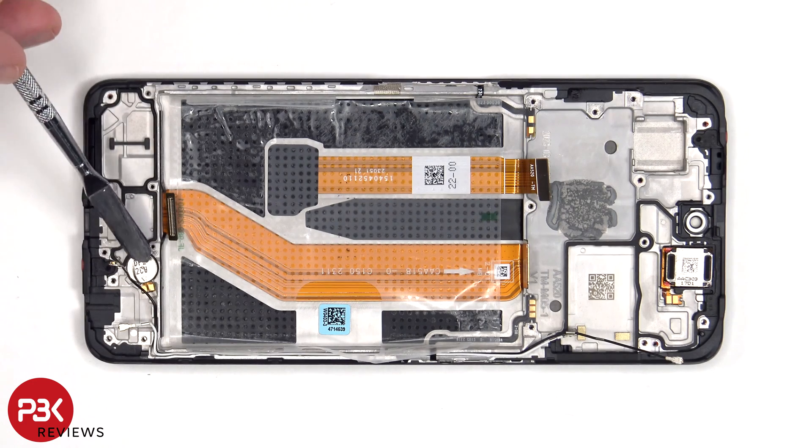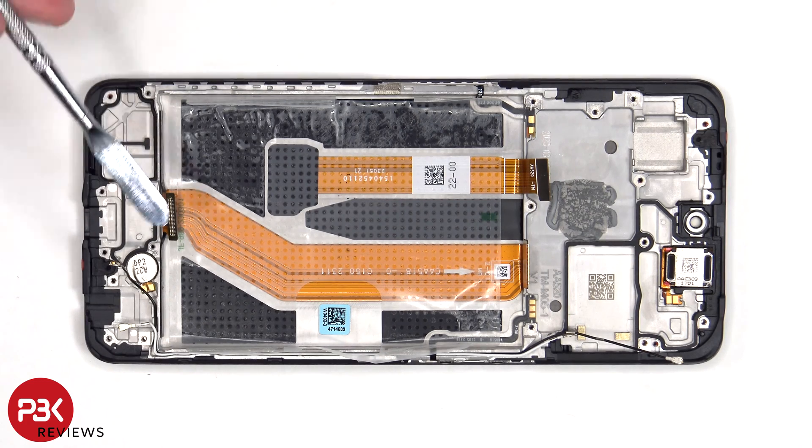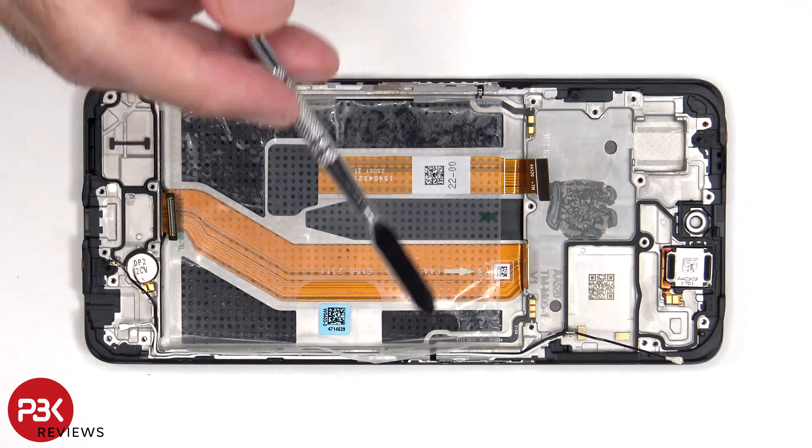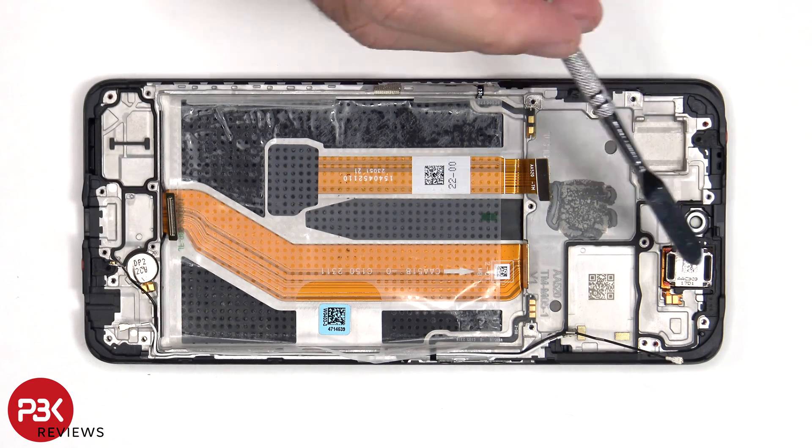The vibrator motor is located here and it's held down with some adhesive. In order to replace it, you just have to apply some heat and gently pry it off. The flex cable for the power button and volume keys are also held down with some adhesive, so in order to replace those you just have to gently peel them off. And the same goes for the earpiece speaker, which is located on top.